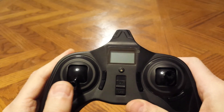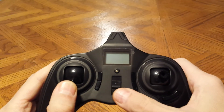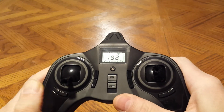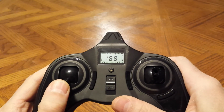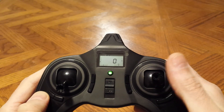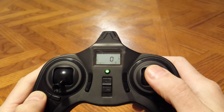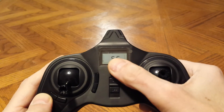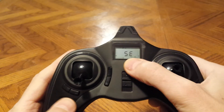Turn the power off. Now I'm going to go into the settings. Press and hold the left joystick down, turn the power button on until you come to this menu. Press down on the left stick one more time. Now to get into the settings menu, press the right joystick down and hold it until you see SE. SE is your settings menu.